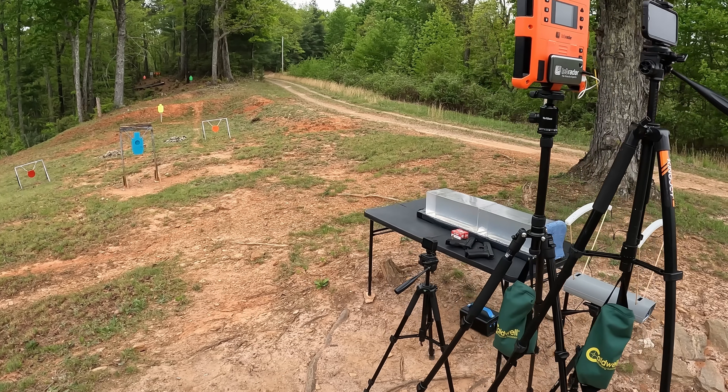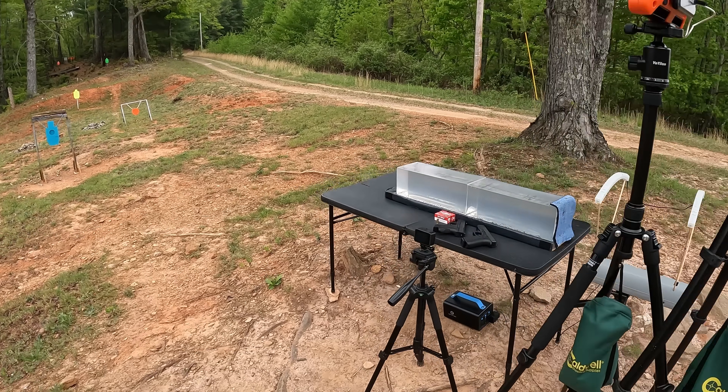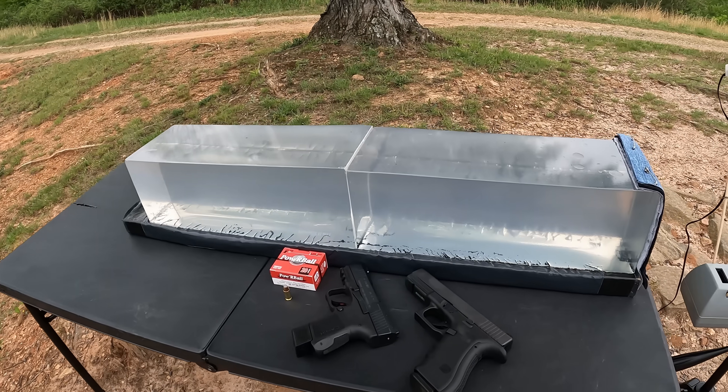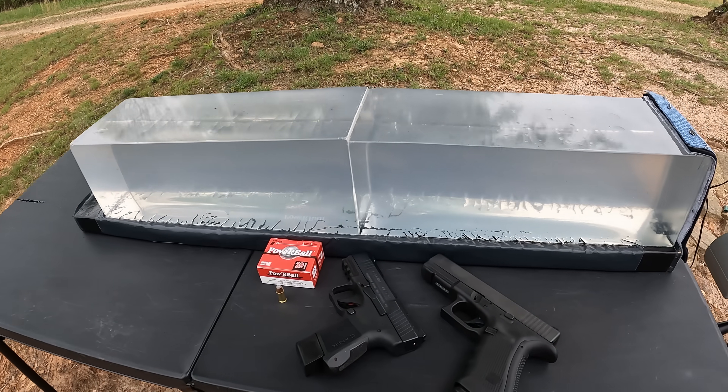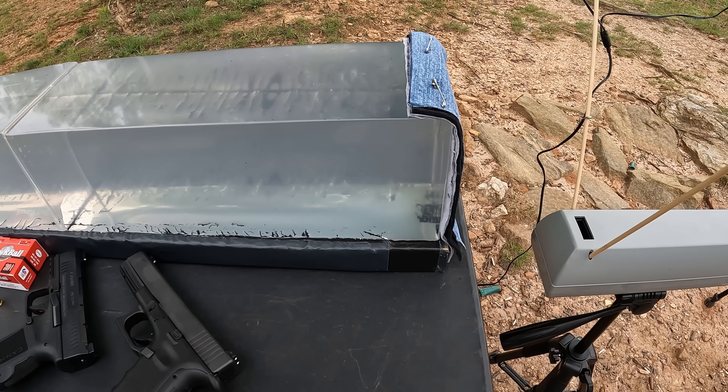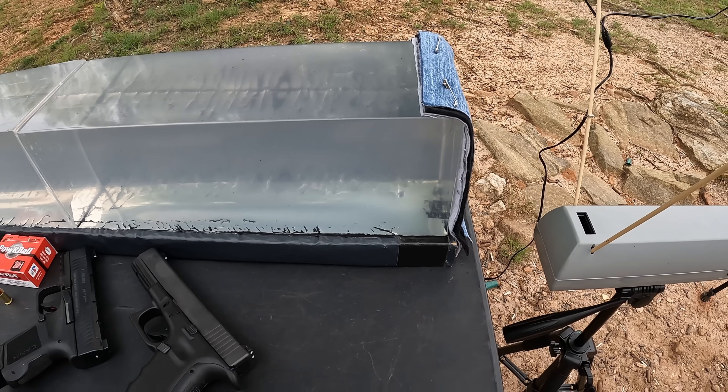I'm going to start out with what should be some interesting 9mm. Of course y'all know the deal — we got the jelly contraption set up ready to roll with a couple of chronos and two fresh blocks of gel here, first test of the day. We'll get a really nice clear picture on this one. As always, I'm using a heavy clothing barrier here: a layer of denim, fleece, and two layers of cotton t-shirt.